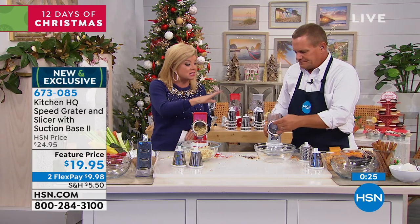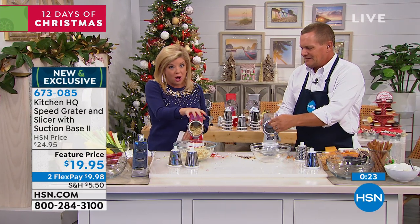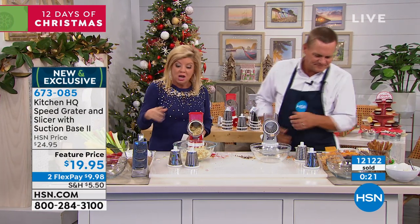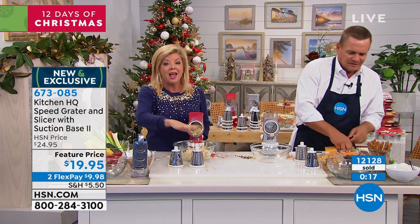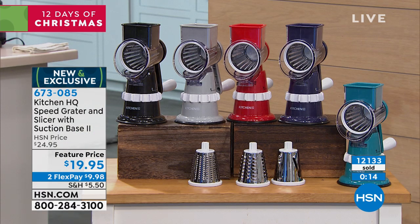The wonderful thing about this is it's a small footprint, it's all washable, you can throw it right in the dishwasher. You get all four of the individual attachments that come along with it at the special preview price. Red is getting super limited.